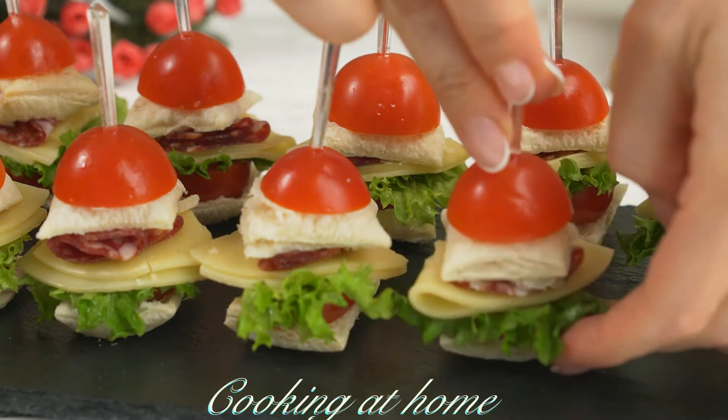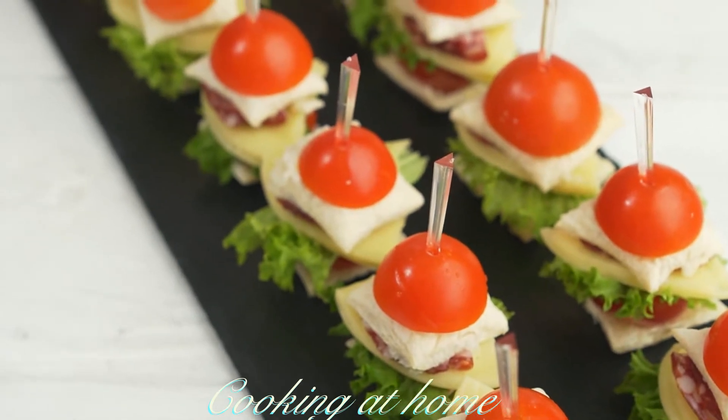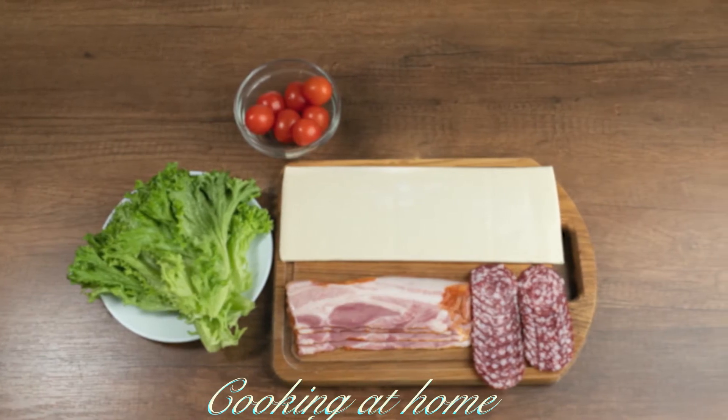Hello everybody and welcome to my channel. Today we're doing this awesome recipe which is some snacks. It's super easy to make and super delicious. Subscribe to my channel to see more of my videos.